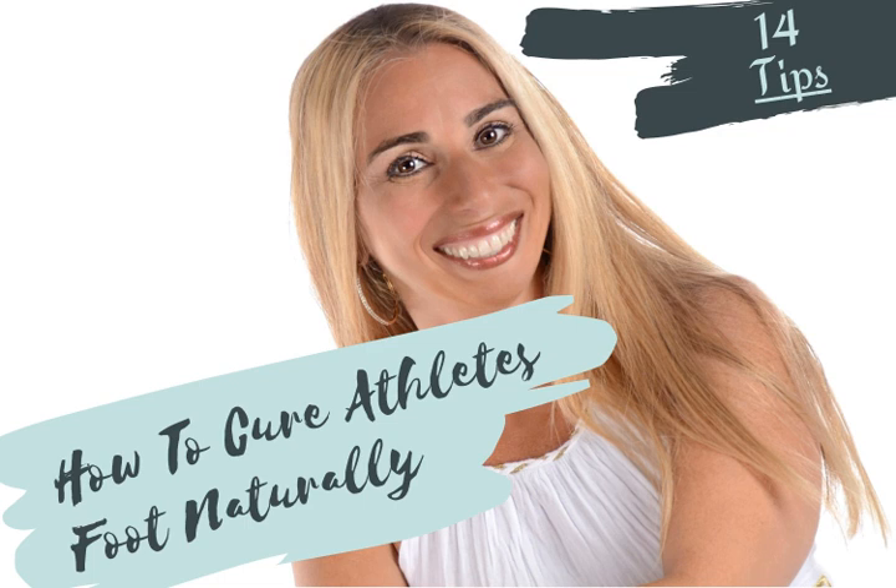Athlete's foot is contagious and can be quite tenacious, so take these steps to prevent reinfection: 1. Keep your feet thoroughly dry, especially between your toes. 2. Wear cotton socks and change them daily. 3. Do not wear tight, closed-toe shoes — moisture and heat cause athlete's foot to thrive. 4. Do not go barefoot in public places; wear flip-flops. 5. Use a foot powder — simple cornstarch works well. 6. Wash socks on the hot water setting.